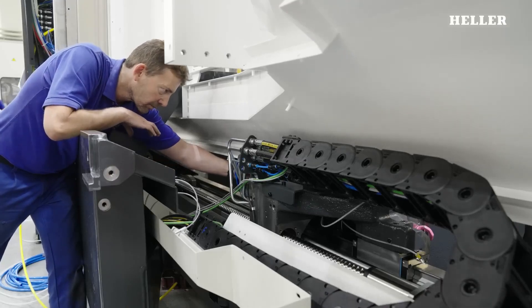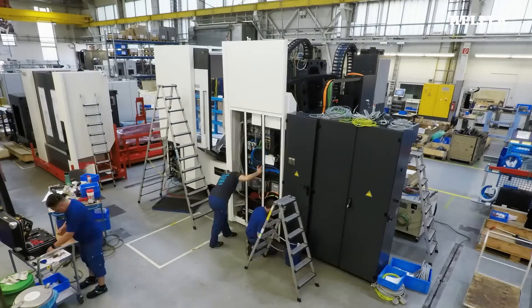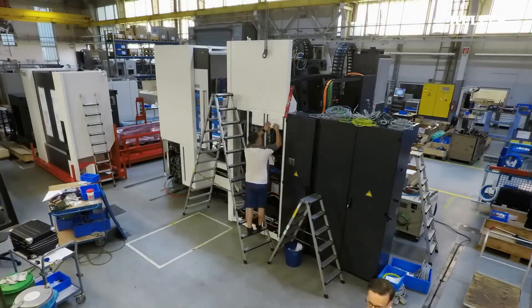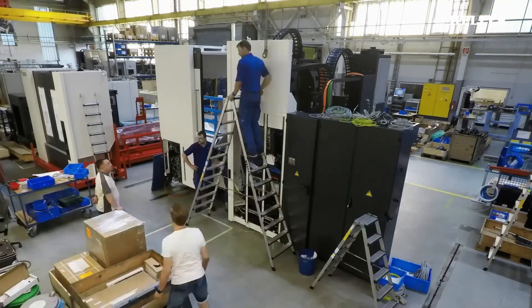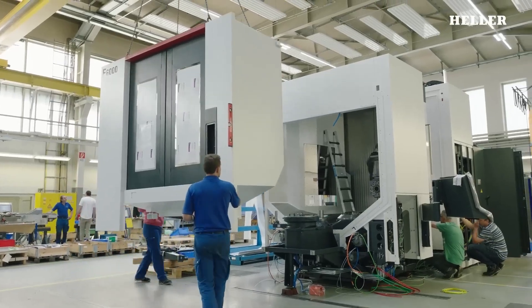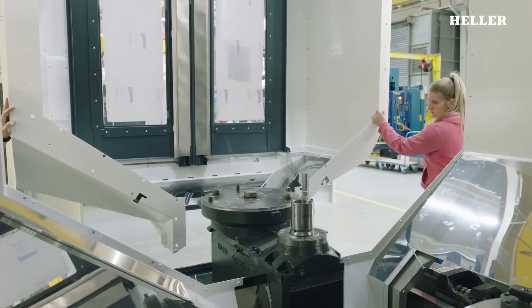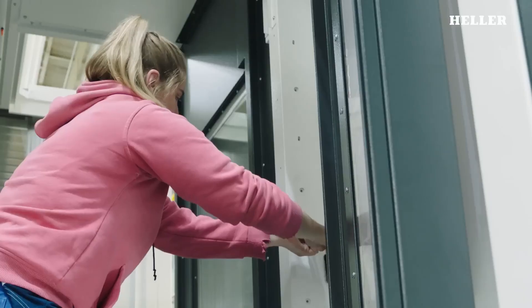Following the mechanical assembly, the machine undergoes a series of electrical and hydraulic installations. This includes wiring for the control systems, installation of hydraulic lines for the automatic tool changers, and setting up the cooling systems. The electrical and hydraulic systems are meticulously tested to ensure that all functions are operating correctly.